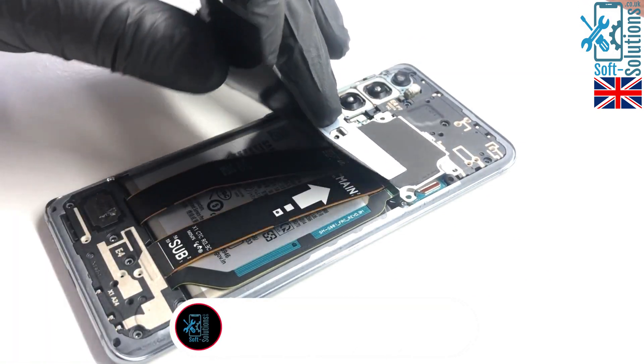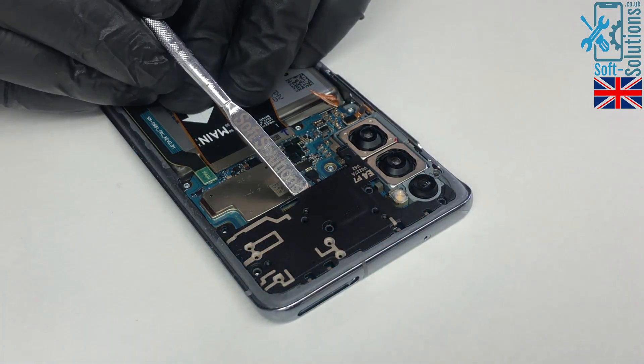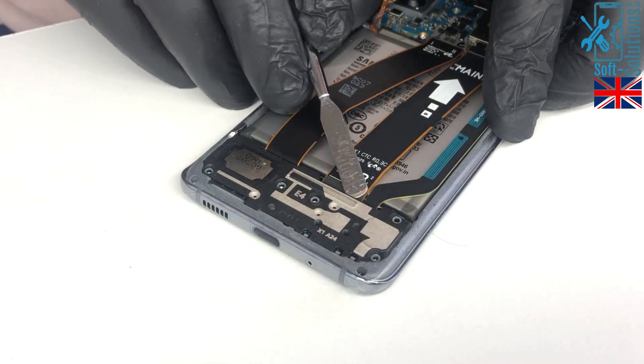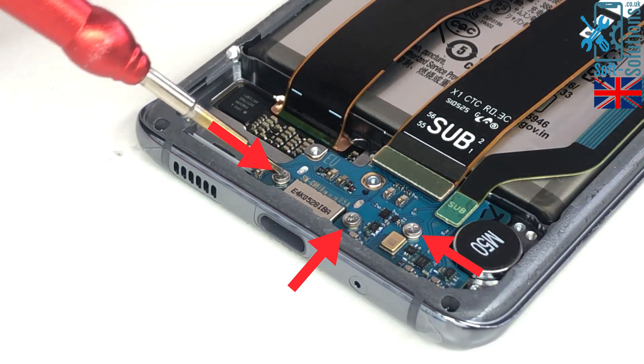Once screws are removed, we'll remove the NFC antenna and then disconnect the battery so we don't short anything to the ground. Now we'll go ahead and remove the motherboard and charging port shield, then we'll unscrew these three screws and release the charging port.